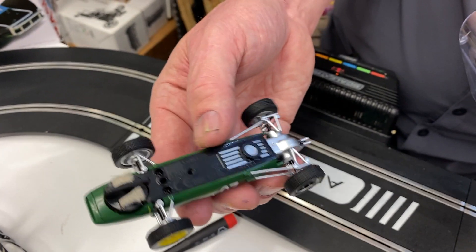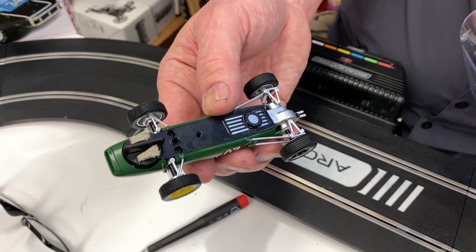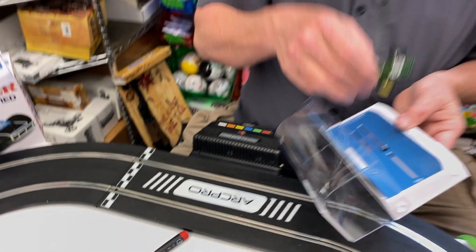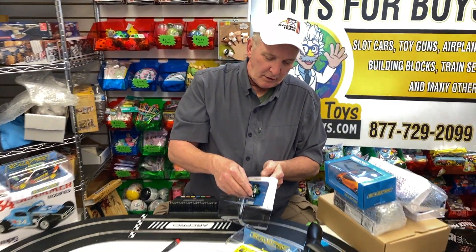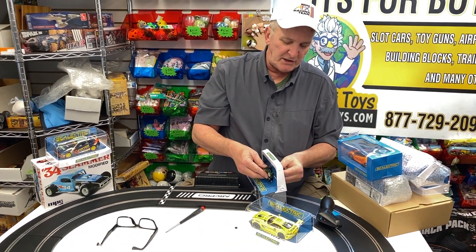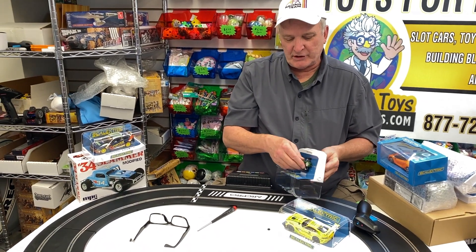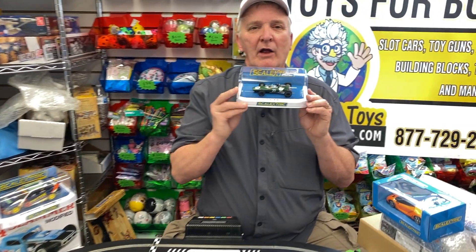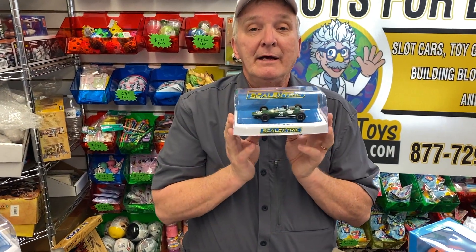About 30 or 40 years ago they made these cars — they made them a little larger — but they've increased the quality of them a lot. So this is the second car, a Scale Electric, another Scale Electric car. They make a great car at a great price. Scale Electric, Hornby USA.